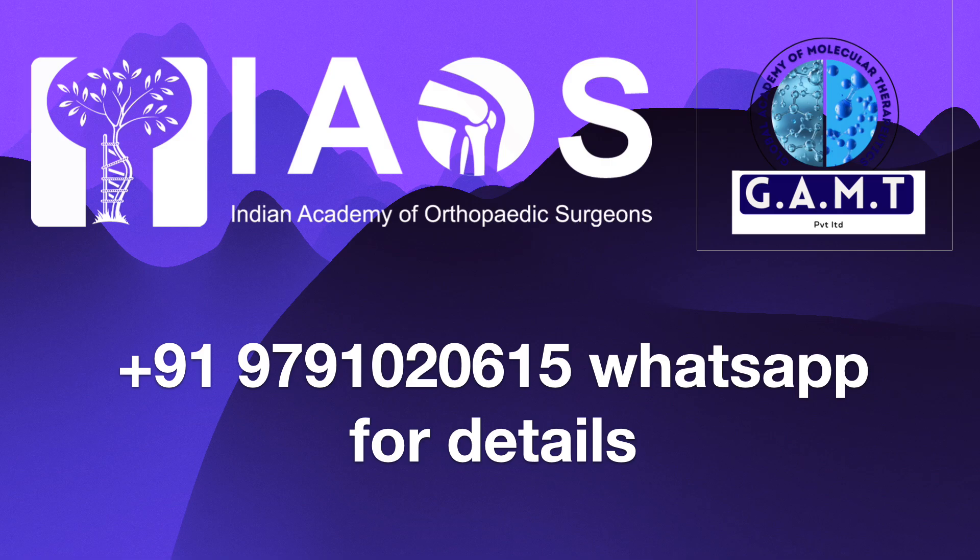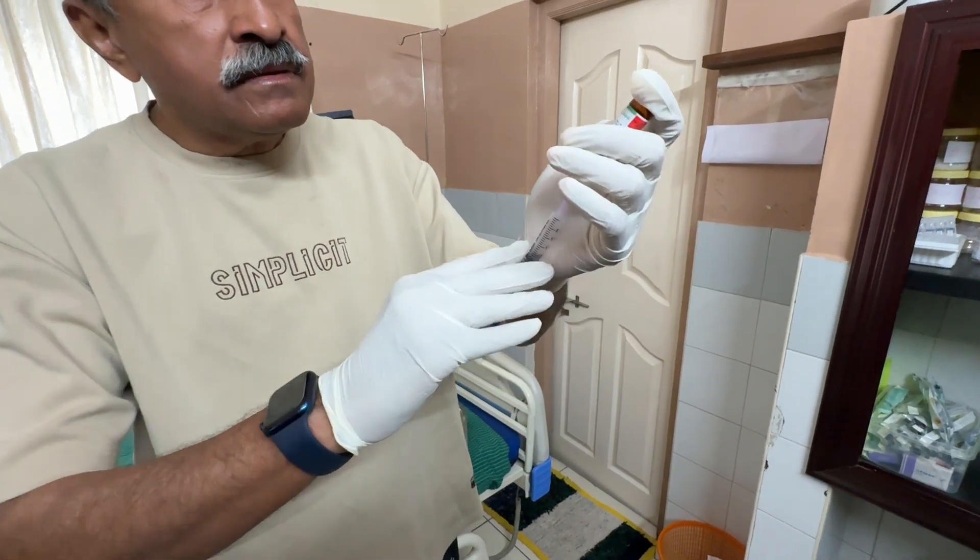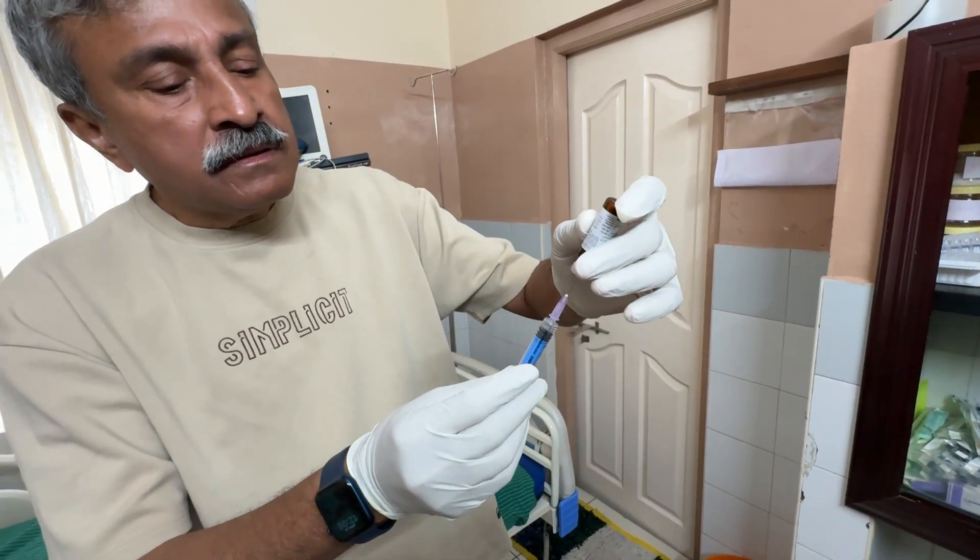You can message the above number for further details. If required, the video showing a detailed step-by-step procedure is shown. First,